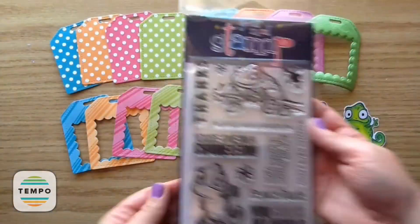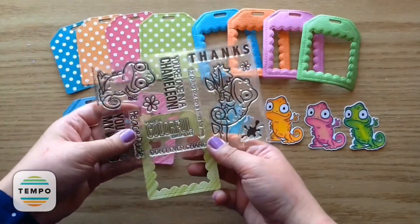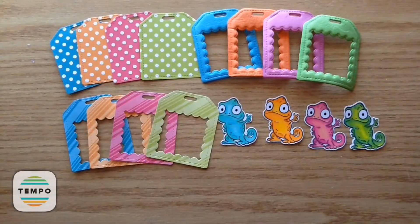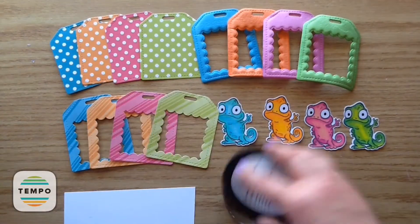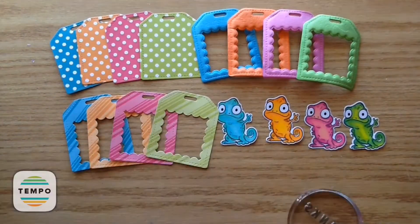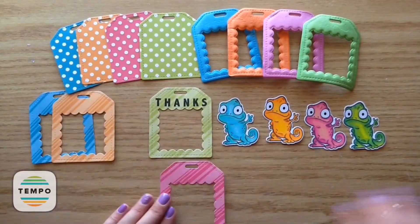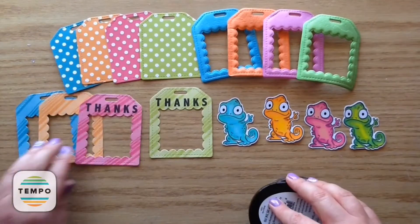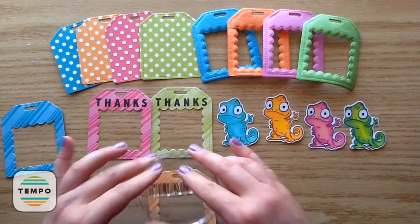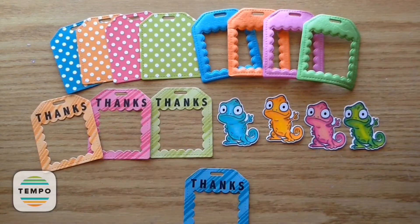Now my favorite part — I'm going to put the sentiment 'thanks' on all of these. A lot of the different sentiments will fit; there's a nice amount of space on the top of the tag. I'm using the Your Next Stamp Black Olive ink and it is absolutely amazing — it is by far my favorite ink I have ever used. This one is hands down my favorite. Just look at how dark and crisp that is — it just looks amazing.